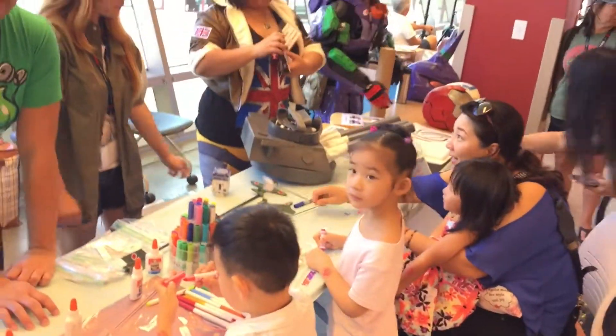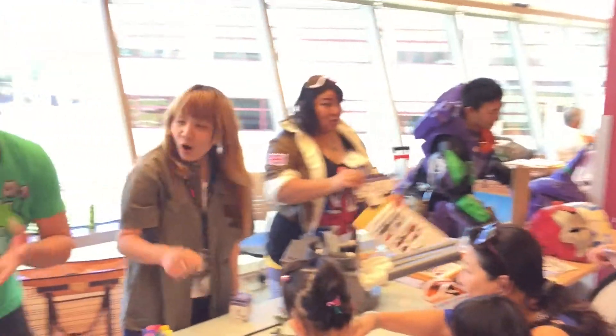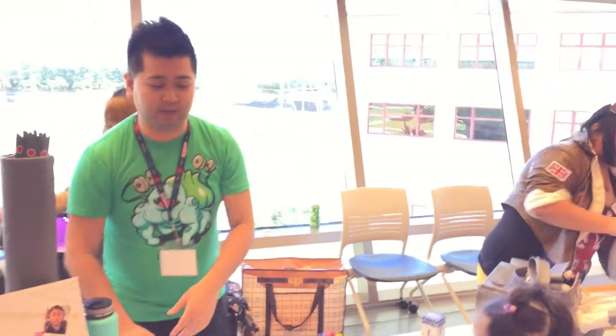Anybody can do it. The kids, we're just having them color, and then we're hoping to put it together so they can see what the final product is.